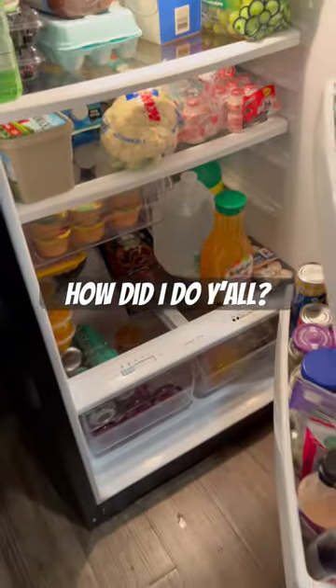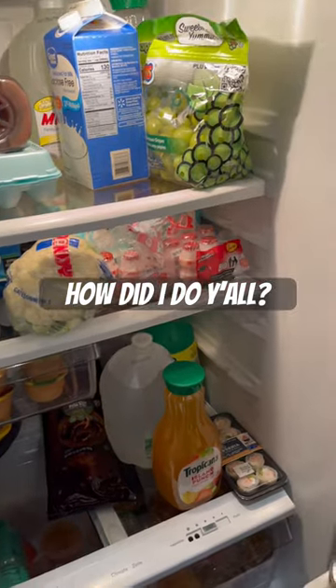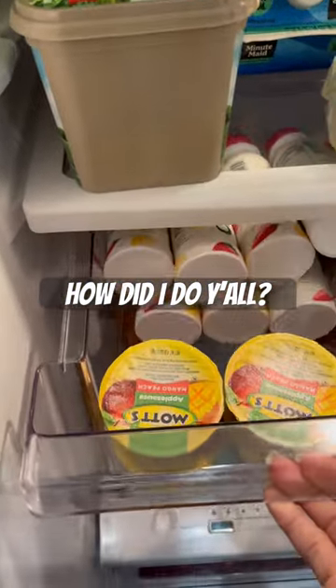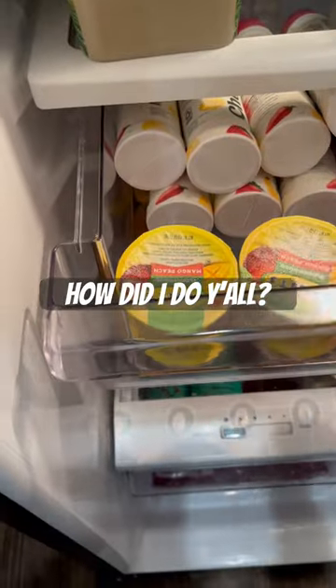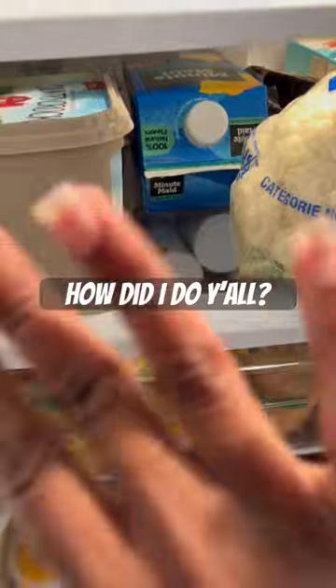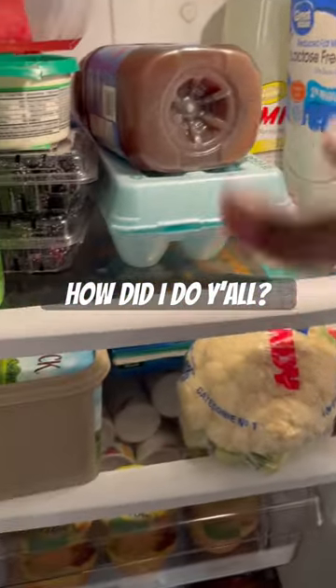Okay y'all, so how did I do? I'm trying to get better with organizing our refrigerator. You got all your chavani and your apple sauces right there. I got my little cauliflower, my juices, some berries, some grapes, and some little stuff back there.